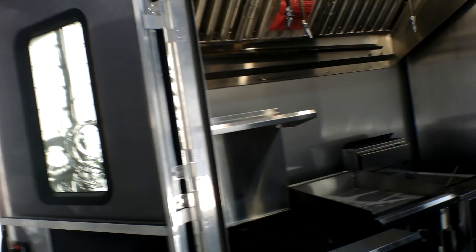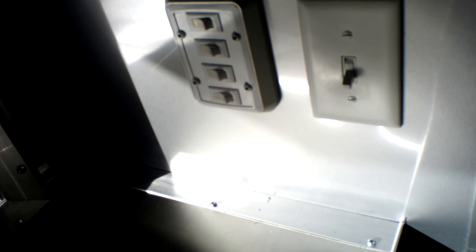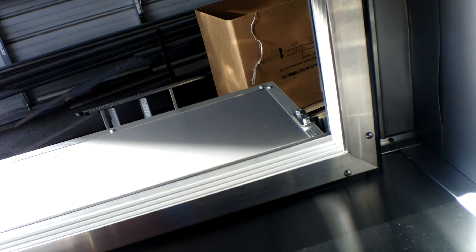With that being done, we're going to go ahead and shut down the refrigeration and make sure the AC unit is off. We're going to make sure the water pump is in the off position. We're going to go ahead and cut the hood system off and turn the interior and exterior lights off.